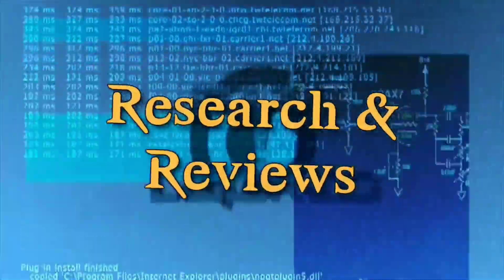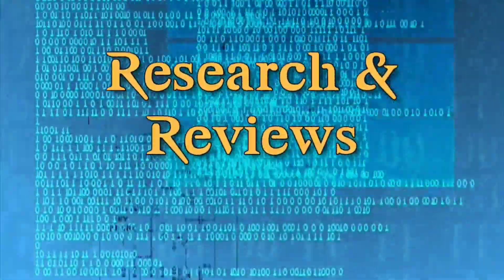Hey there, Andrew here, welcoming you to another episode of Research and Reviews. In this episode, we're going to be taking an initial look at the AEA Challenger Pro, and I'm going to be giving you my first impressions in pro and con format. I recently acquired an AEA Challenger Pro, and I'm going to share with you the pros and cons of my first impressions of this amazing new rifle.